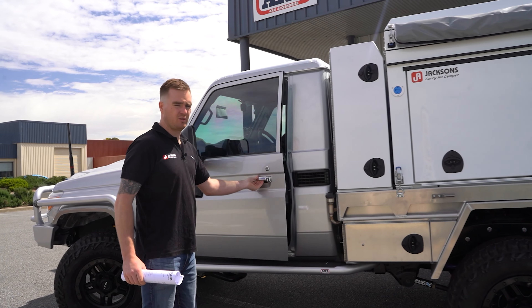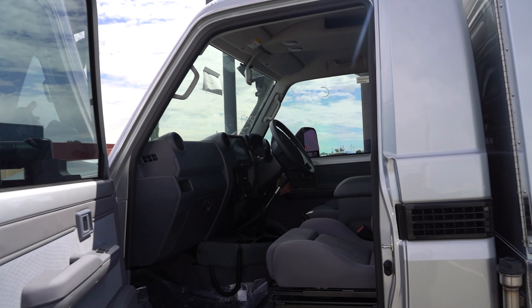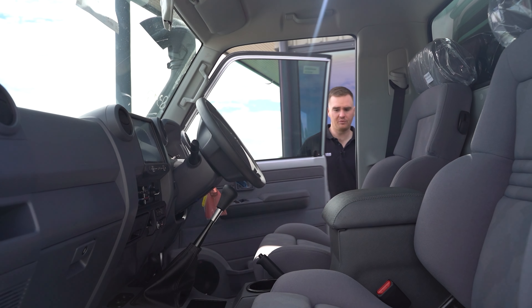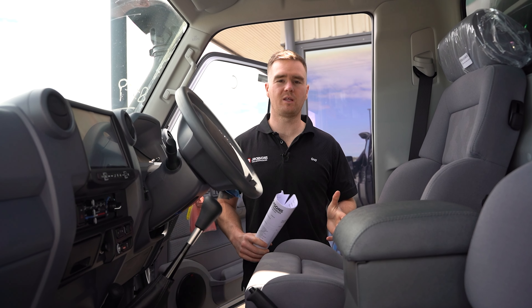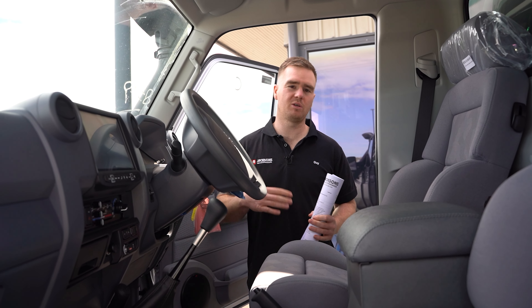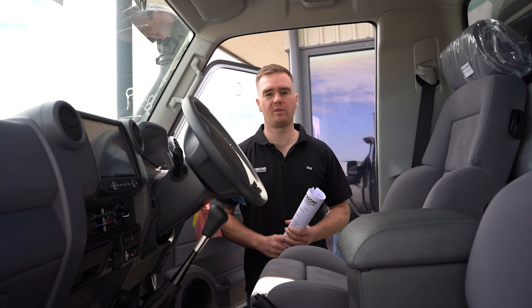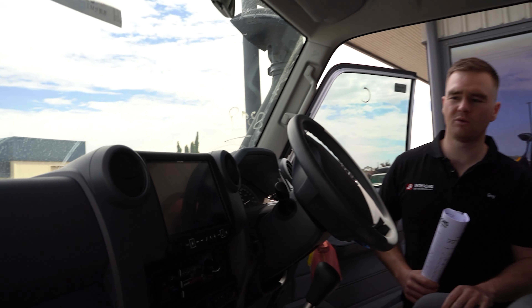Let's move inside. We started by stripping the full interior and we've done a full sound deadening package which covers the roof, the back wall, the floor, and the doors. That really helps to insulate the cabin — keeps it cool in summer, keeps it warm in winter, gets rid of a bit of road noise, and it does also improve the output from the stereo.